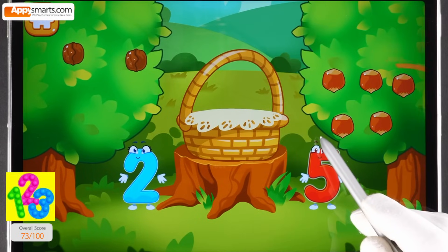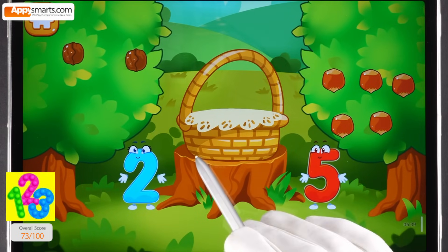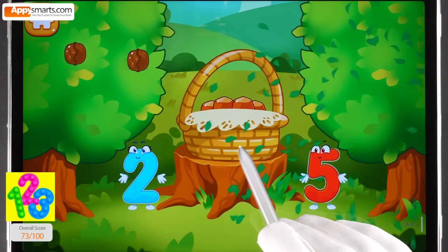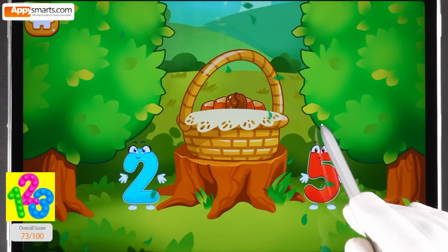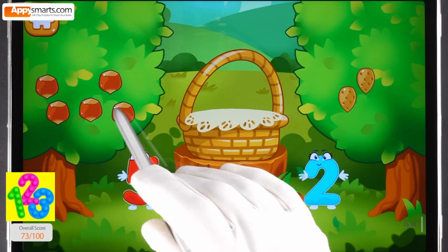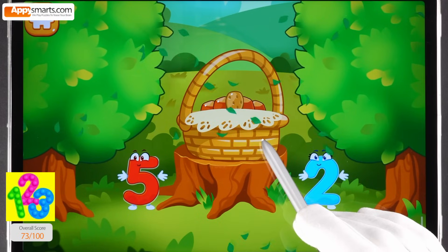There are a few walnuts. There are many hazelnuts. Tap on the bush that has more nuts. Tap on the bush that has less nuts. Tap on the bush that has more nuts. Tap on the bush that has less nuts. You picked a lot of nuts.